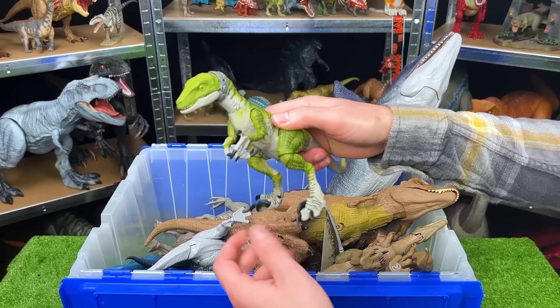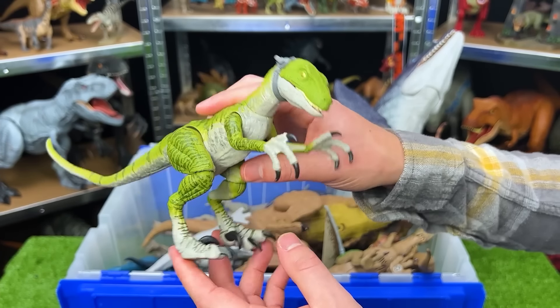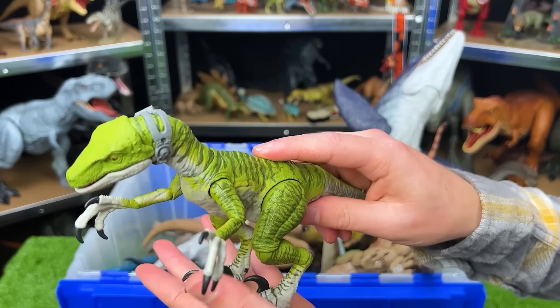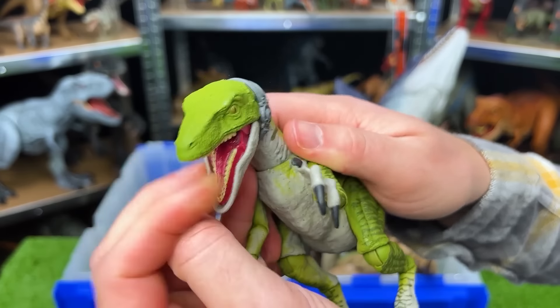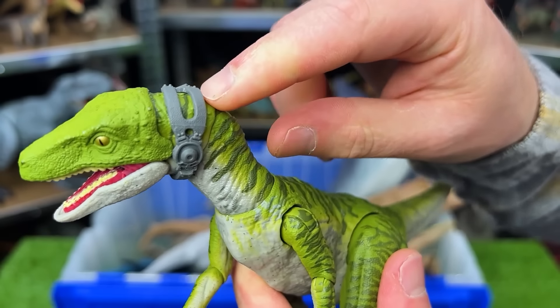Here we have another very well-known apex predator. This is a Velociraptor — specifically Velociraptor Charlie from the Amber Collection. So this figure is very adjustable. It can move all the different parts of its arms and legs, and you can adjust its head quite a bit as well. And it's even got this headpiece right behind its face.